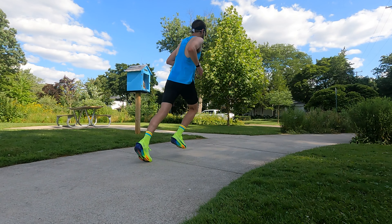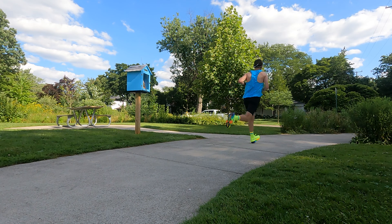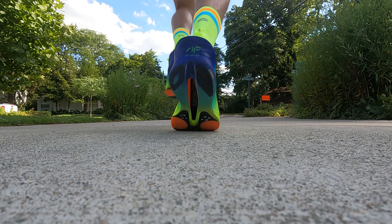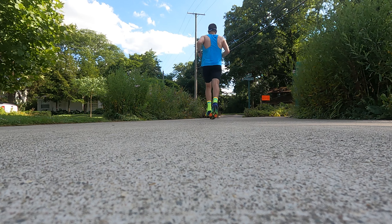My last takeaway for the AlphaFly 3s is related to how bad I ran. This shoe tends to punish bad form and bad running. My form was a mess — I was tired, I just couldn't really get into a rhythm, and that is a disaster when you're running in these shoes. When you do have that rhythm, when you're feeling good, when you're feeling in control and really on top of your pace, these are fantastic.